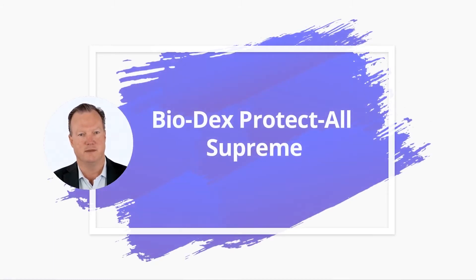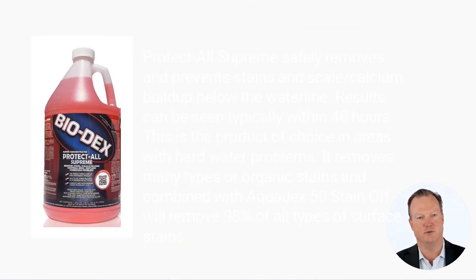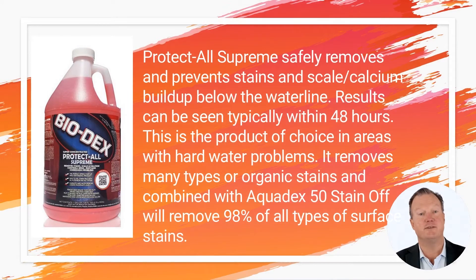How to use Protect All Supreme. In this video we will use the example of Biodex Protect All Supreme. Protect All Supreme is an easy to use product that removes problems such as calcium and scale buildup on pools, spas, and decorative pools. The treatment is non-hazardous and produces quick and effective results.